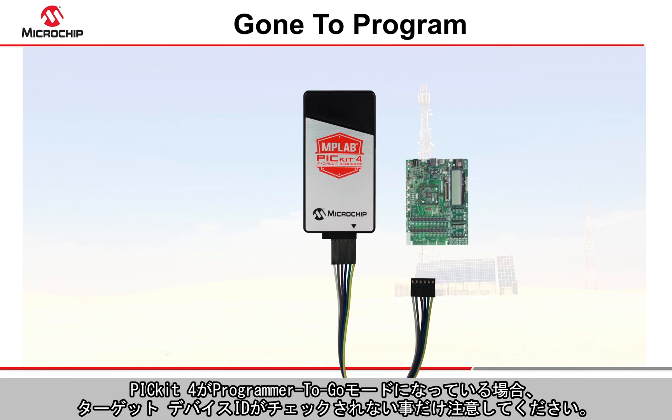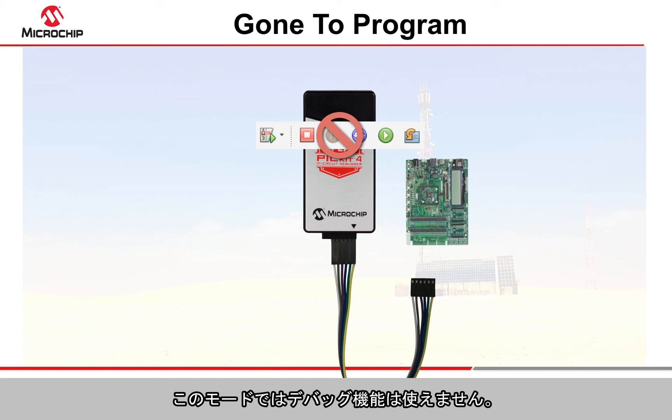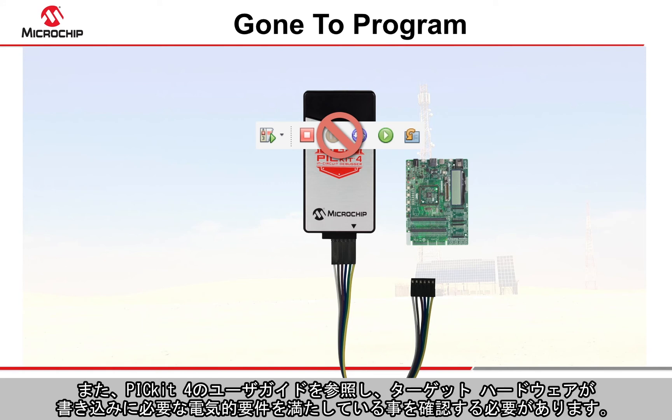Just be aware that in Programmer to Go mode, the PicKit 4 does not check the target device ID, so this must be confirmed manually. No debugging facilities are available in this mode, and you should check the PicKit 4 user's guide to ensure that the target hardware meets the electrical requirements necessary for reliable programming.